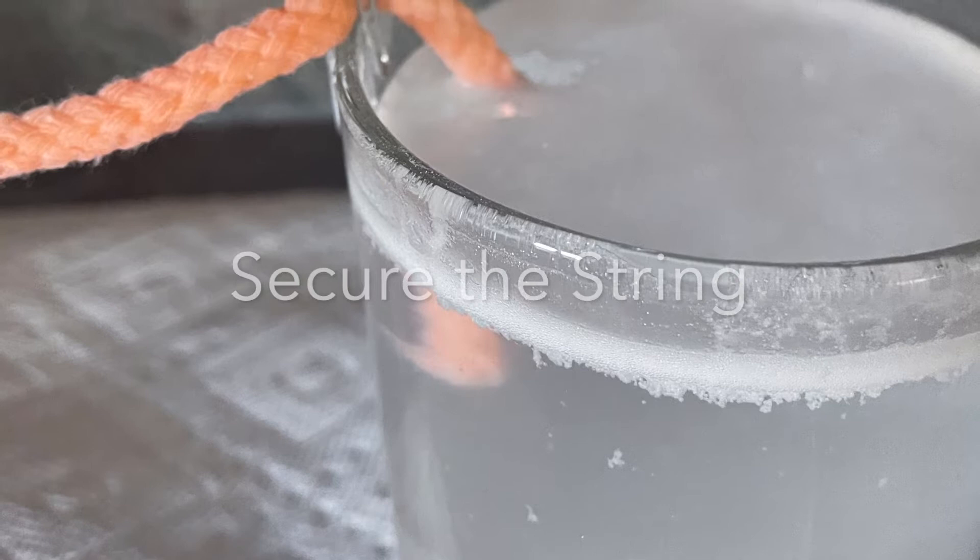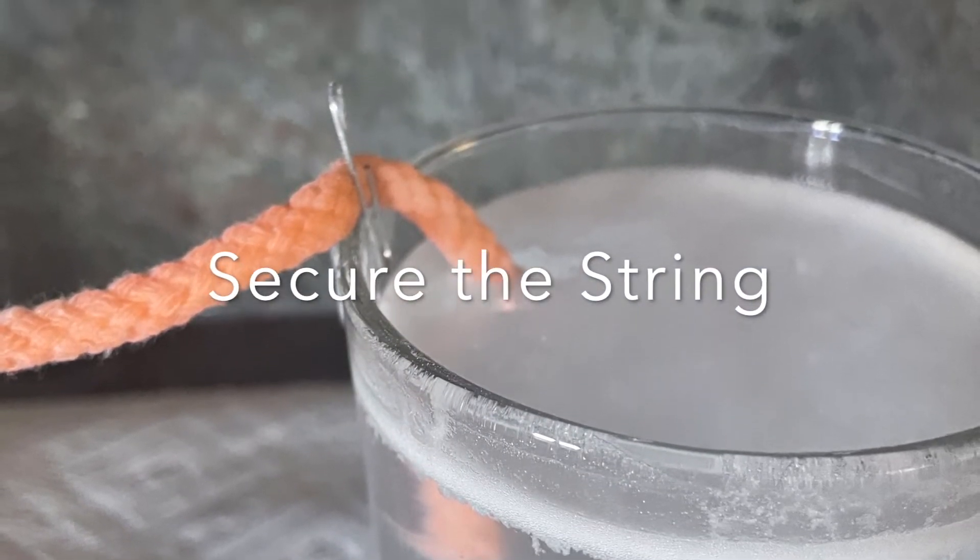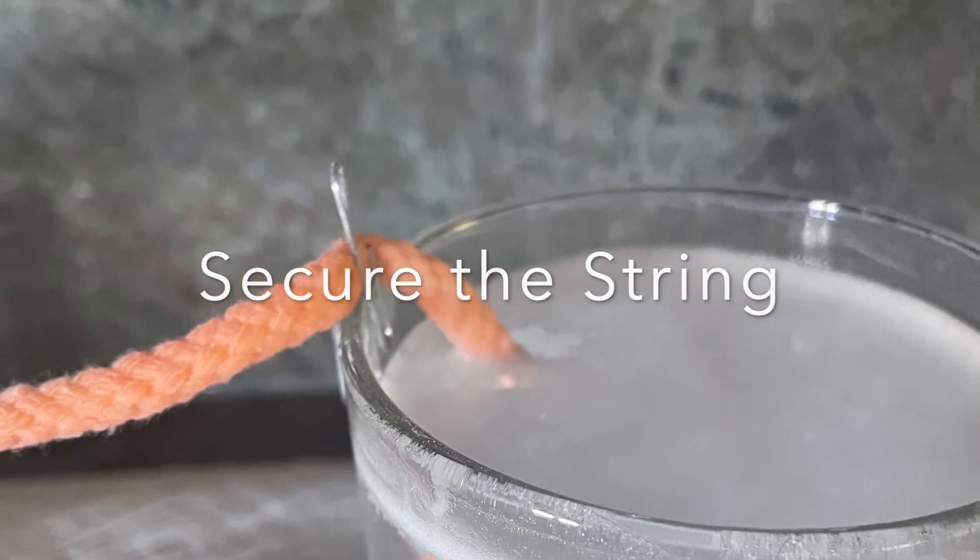You may even need to secure your string with a paper clip or a knot. And all you do after that is just wait.